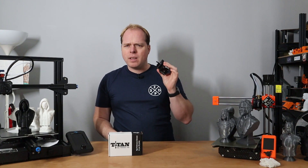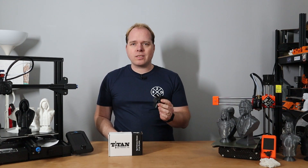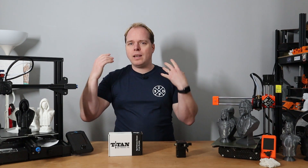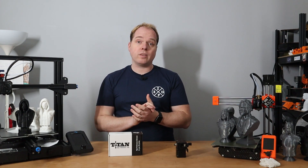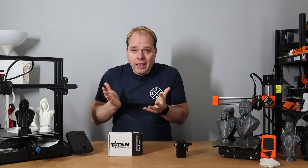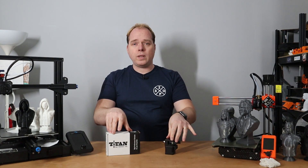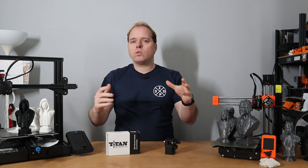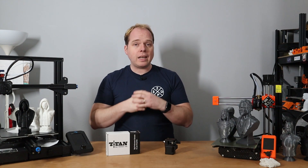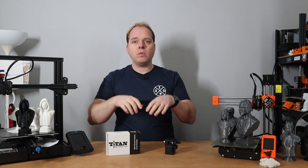Sometimes I'm not really happy with the print results — I get artifacts, weird over-extrusion, under-extrusion, it's not consistent. For that reason, I decided to upgrade to an original E3D titan extruder. We're going to compare the two in this video before I install the original in the FLSUN QQS Pro, which will be a separate video.